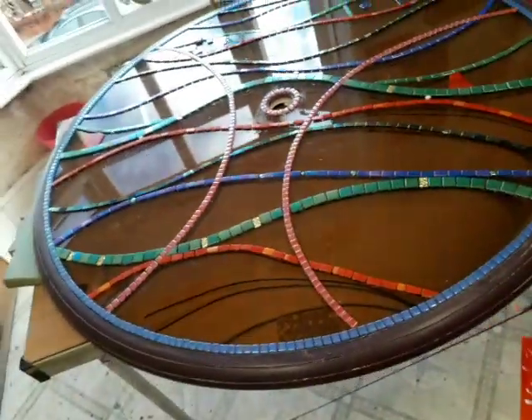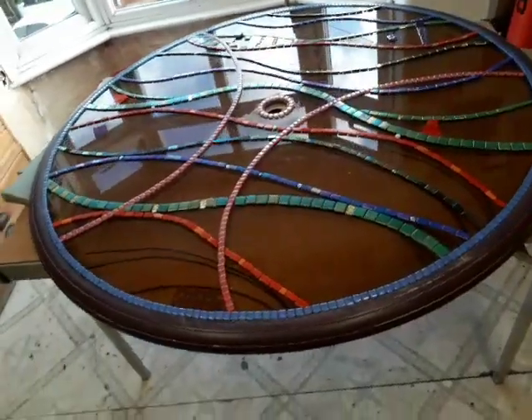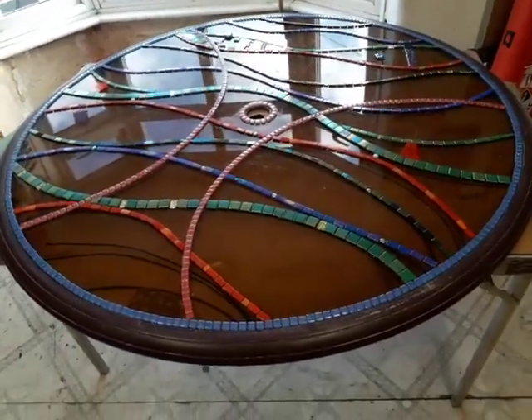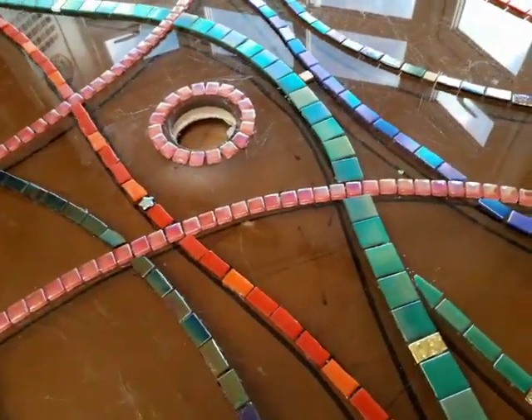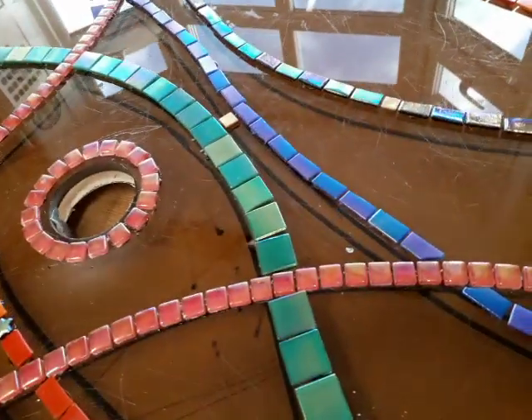That's the work so far. Hope you like it. I'm really enjoying it — it has a lovely undulation and sparkliness. The iridescence is really working.